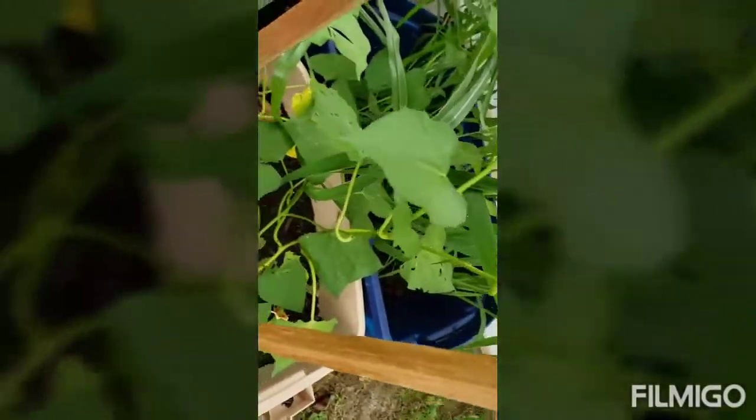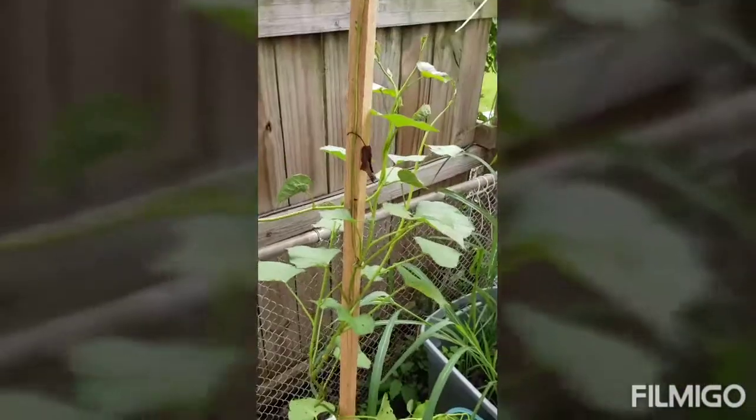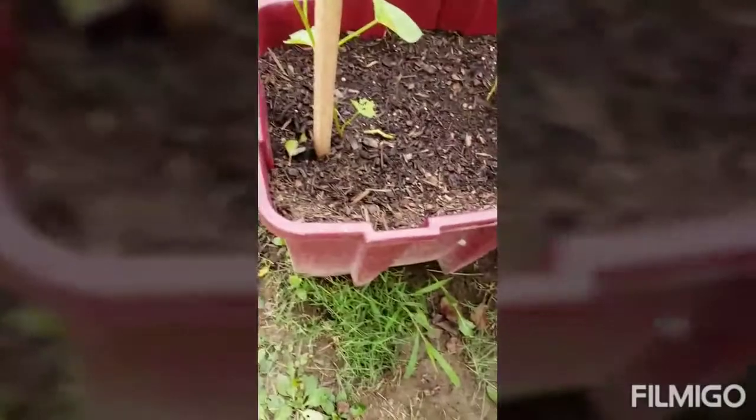These are sweet potatoes. I've been eating the leaves off these — sweet potato leaves are really good for you. I put sticks in there and zip-tied them, not too tight, to let them grow up and across. That one was trying to lock up my corn, so I put it on a fence so it can grow over there. Later in the fall these buckets will be full of potatoes.